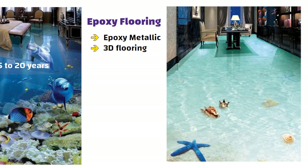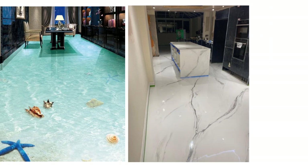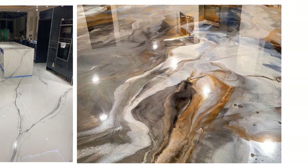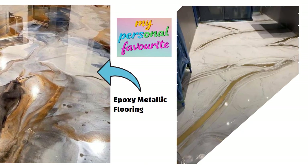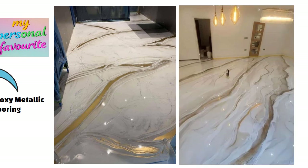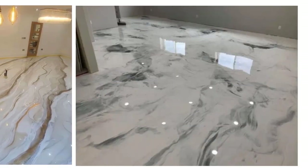You can fully customize the look you want — whether you like an ocean theme, marble patterns or a shiny metallic swirl, it is all possible. My personal favorite is epoxy metallic flooring, especially in white with golden or grey vanes. When light falls on it, it glows and completely changes the feel of your home.